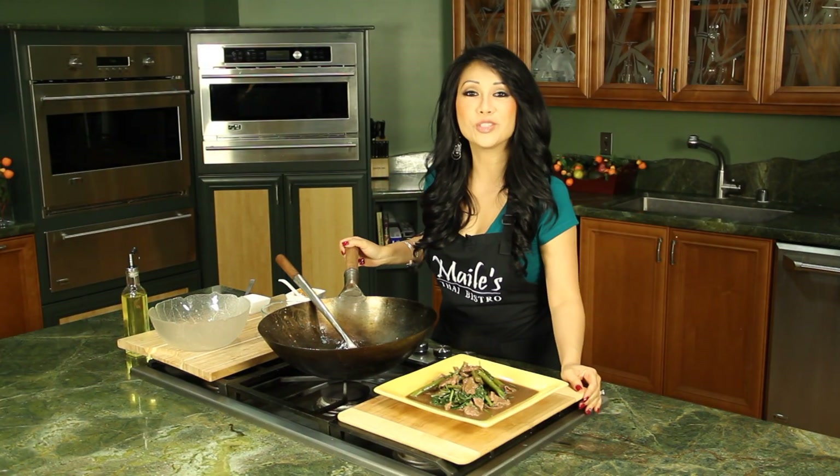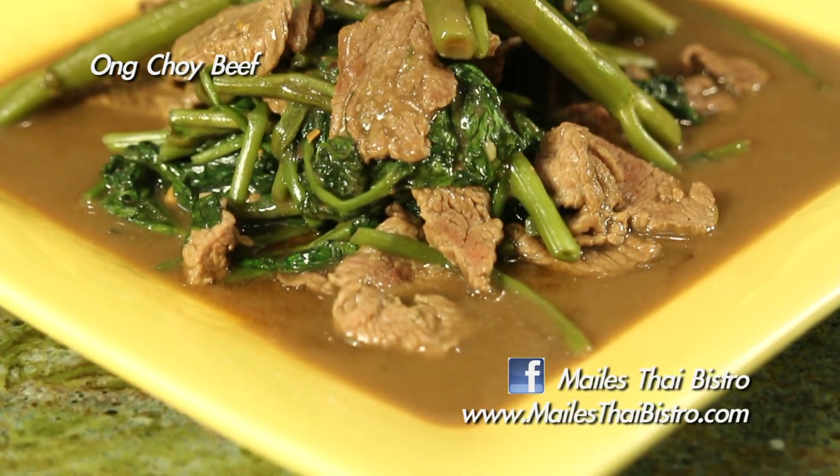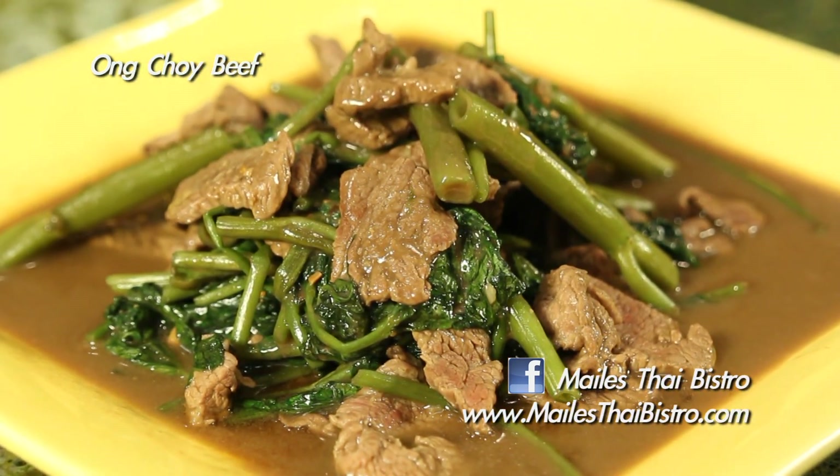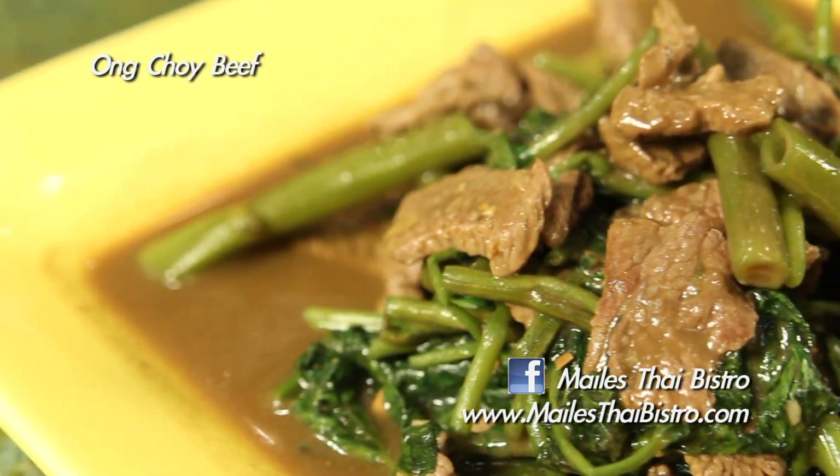And there you have it — Ong Choy beef! For more information on this recipe, check us out on our Facebook page at Miley's Thai Bistro, or come in and visit me at my restaurant located in Hawaii Kai.